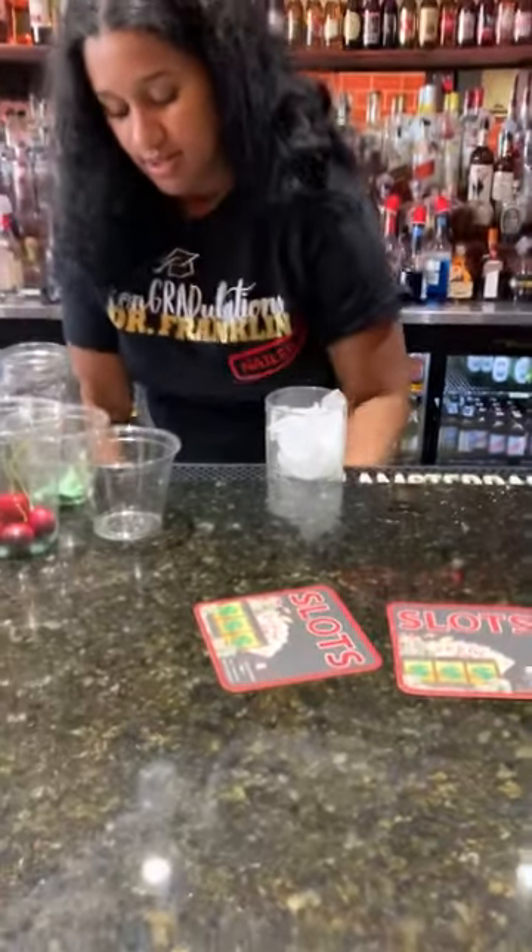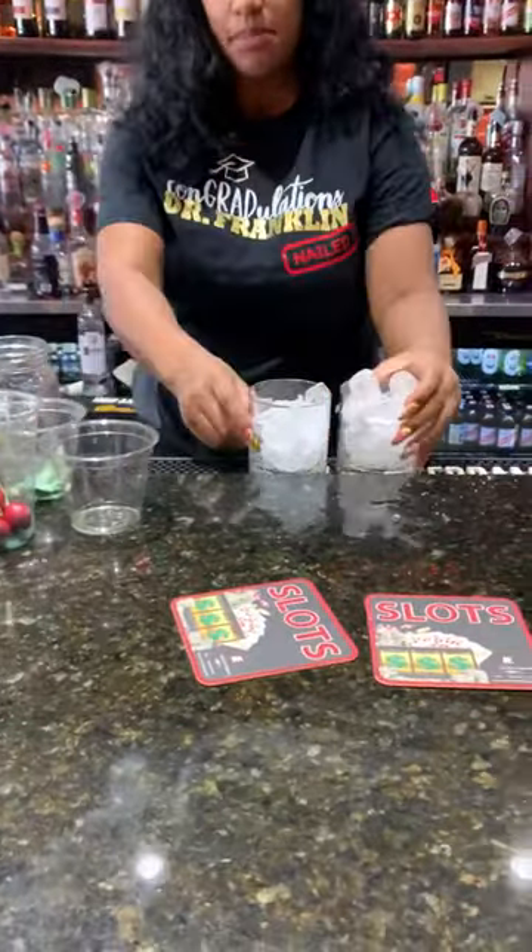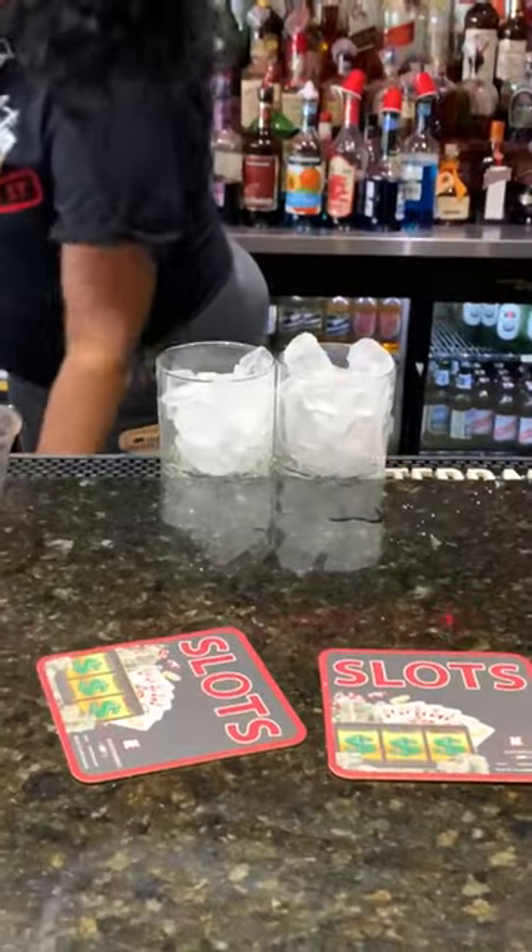I make these together. Why? Same ingredients, pretty much, besides sour glissone.